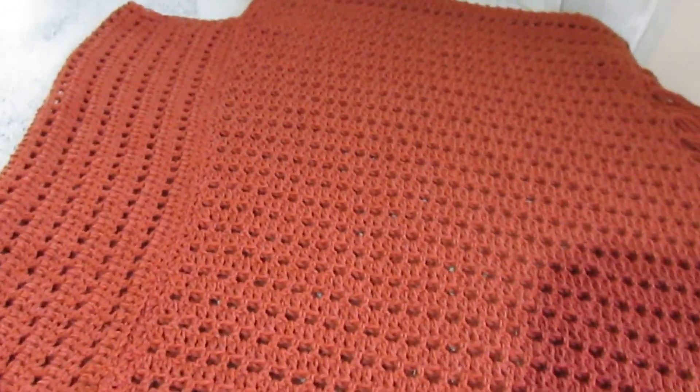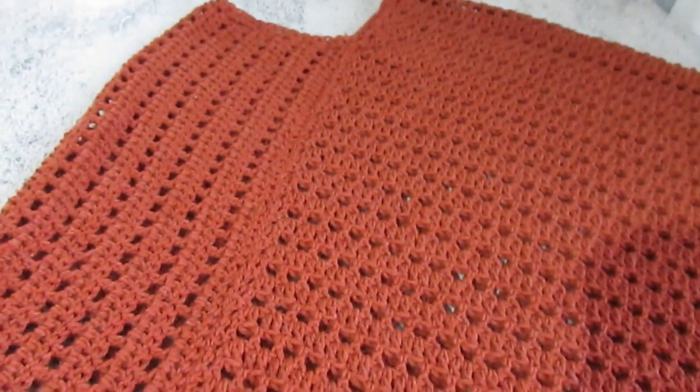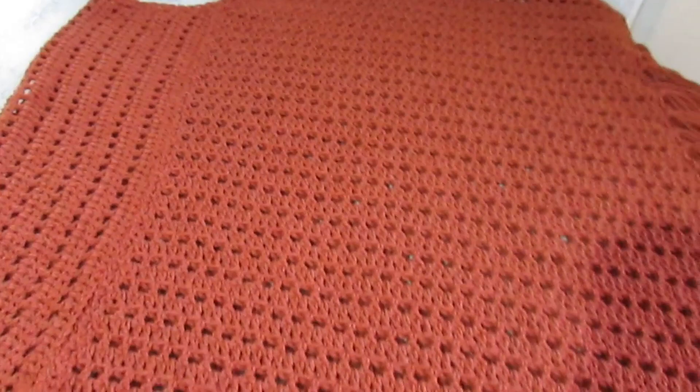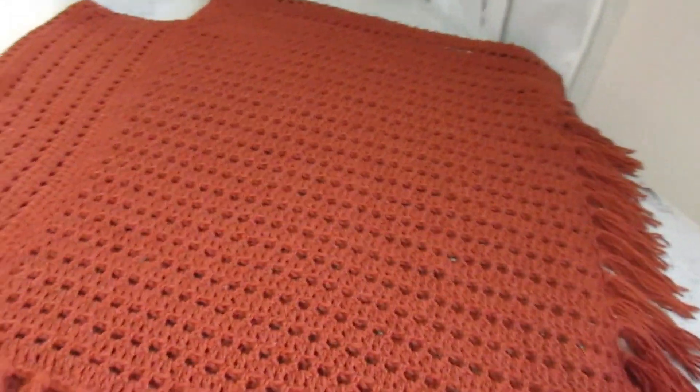Hello, how are you? Today I'm going to present to you this poncho, which I'm going to bring here on the channel. It's a step-by-step lesson. It's a wonderful piece.